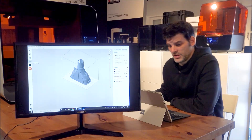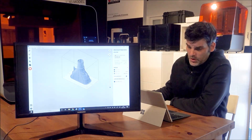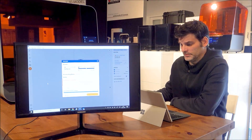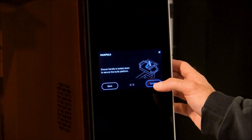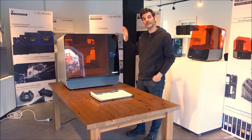Otherwise, we can always add supports. When I'm happy with the placement of the part and the supports, I can send it to the printer. Let's start the print. Make sure the vent caps are open, build plate is installed — confirm. The printer is preparing the print job. The printer has finished, so let's take the print out.